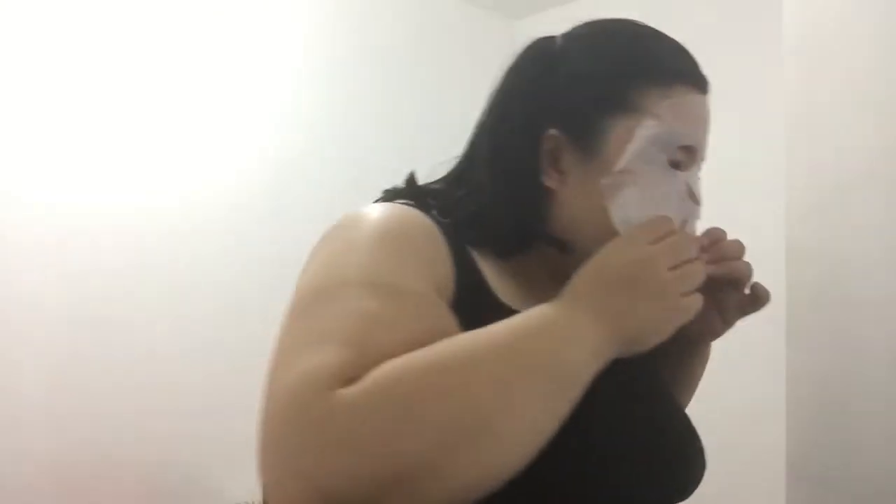Alright, I have to clean my face first, clean my skin. After that, I'm going to apply the mask. Okay, now I'm putting on the mask.